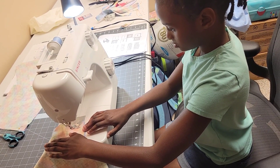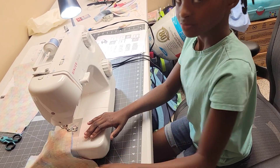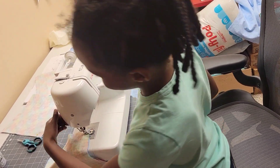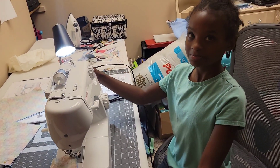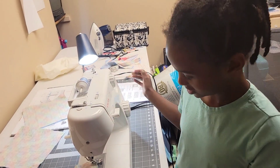All right. Nice. Now what? Needle. Where's that needle? Does the needle look like it's where it needs to be? I think it's pretty good. You can check it again if you want — if it needs to go up a little higher. But it's pretty good.